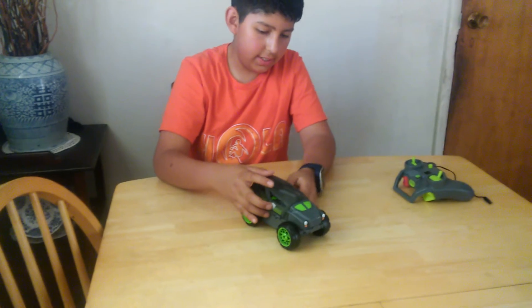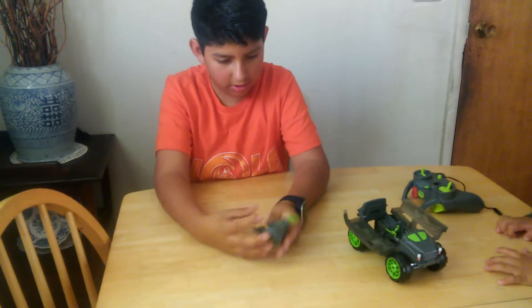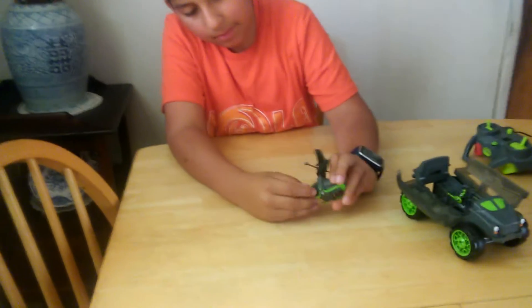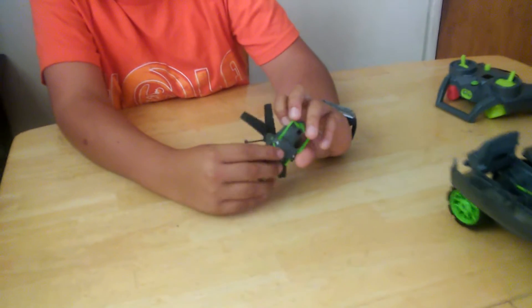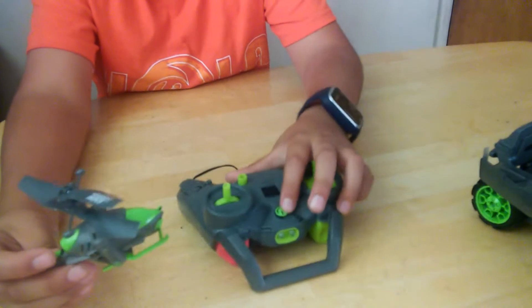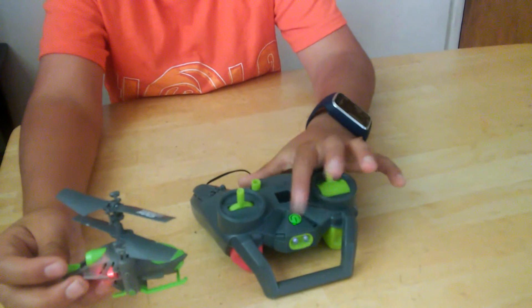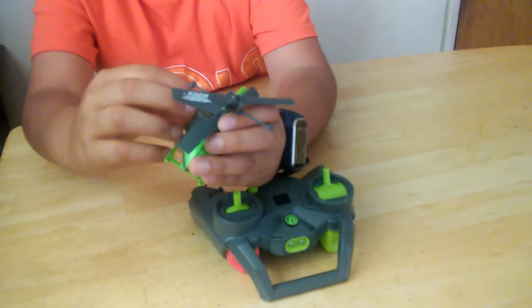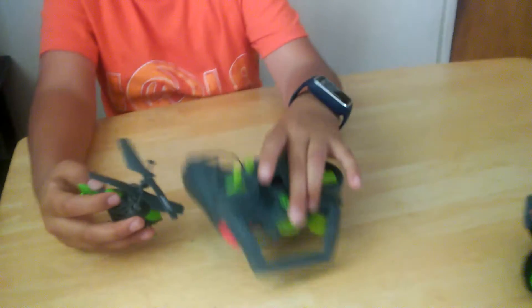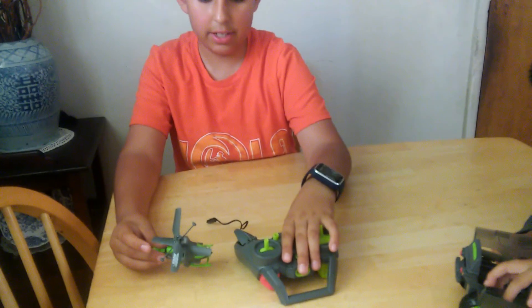To turn it on — the charging thing: you press this thing down so it's blinking. You grab your controller, and when you click this button it's gonna stop blinking, and that means it's ready to fly. For this controller you're gonna need four AA batteries. And that's all really.